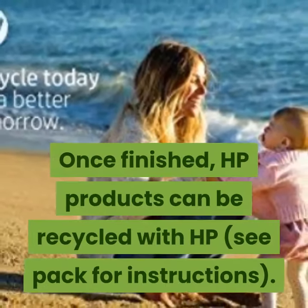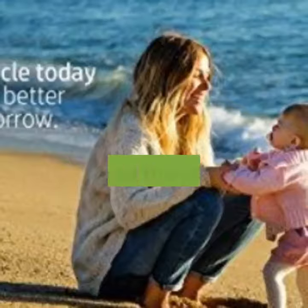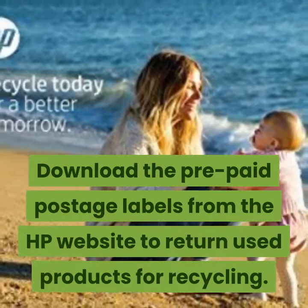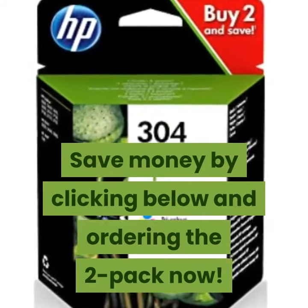Once finished, HP products can be recycled with HP. Download the prepaid postage labels from the HP website to return used products for recycling. Save money by clicking below and ordering the 2-pack now.